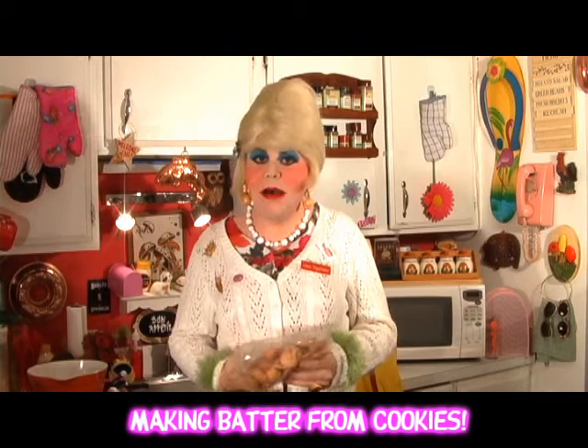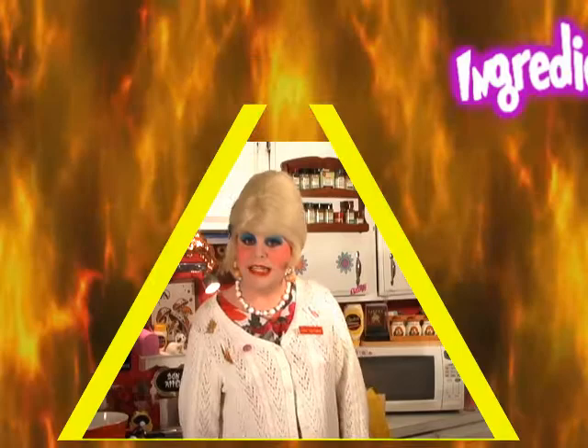Up next on the trailer park cooking show. I'll be right back. You'll need the following ingredients to make my coconut lime blondies.